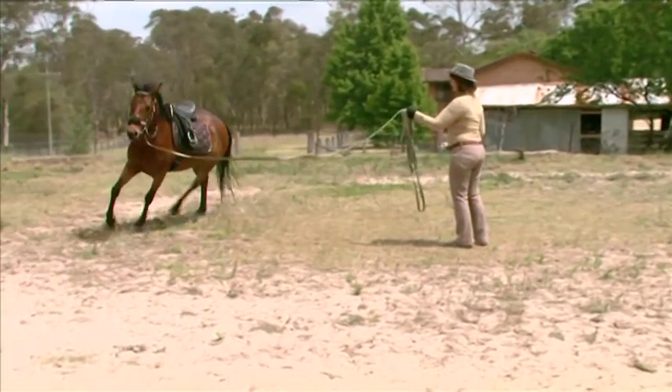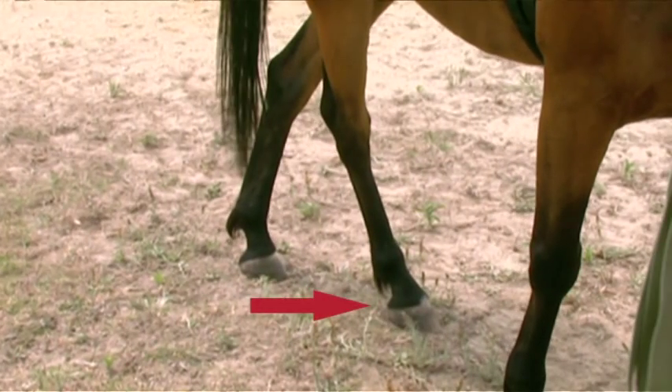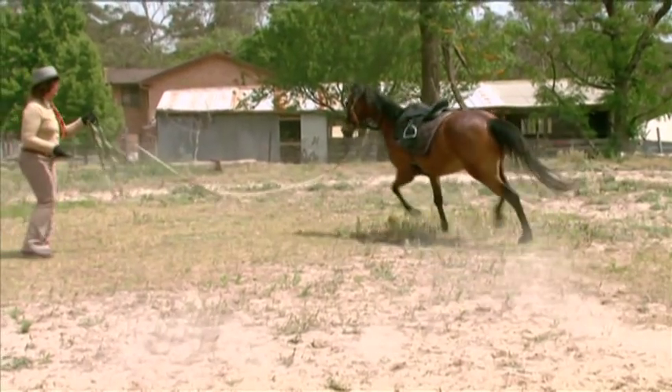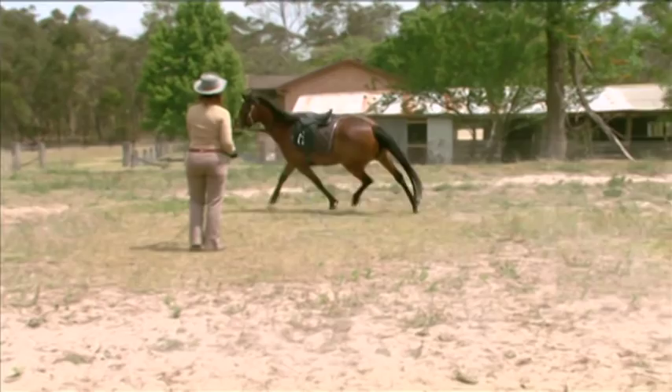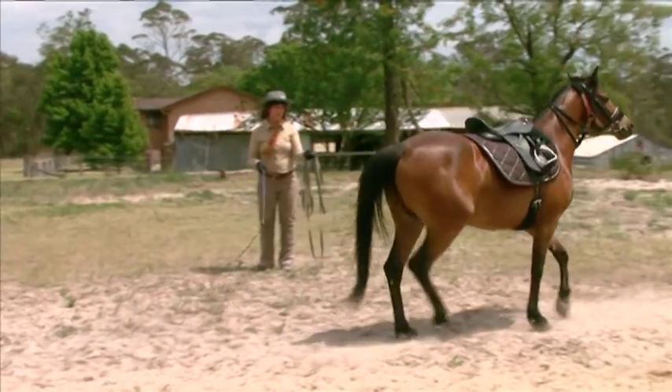The reason this works is the gentle tugs force the horse to step underneath its body with its inside hind leg, which leads to collection, which in turn leads to balance and self-carriage. It's balance and self-carriage that lead to calmness, and the horse will slow down and relax on the lunge.